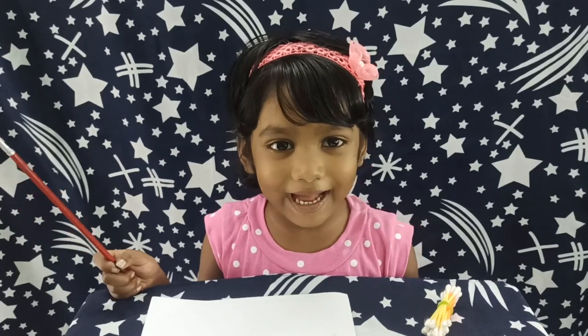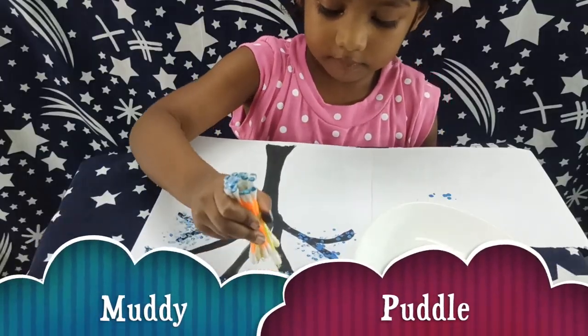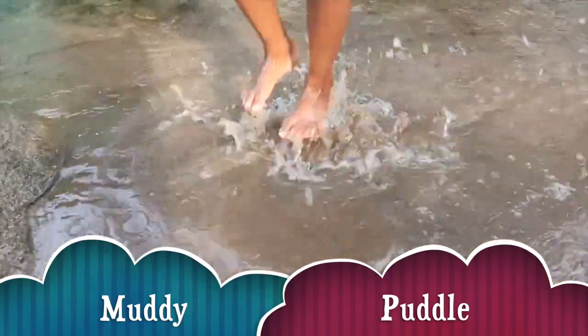Hi friends, I am back. Welcome to Muddy Puddle. Let's see how to draw a tree with earbuds.